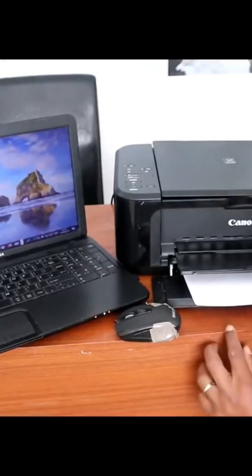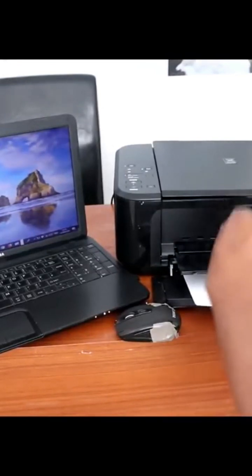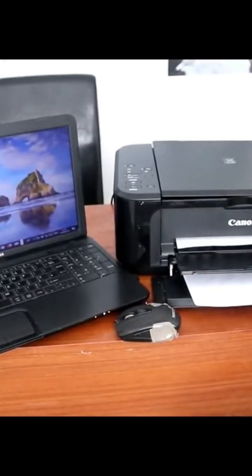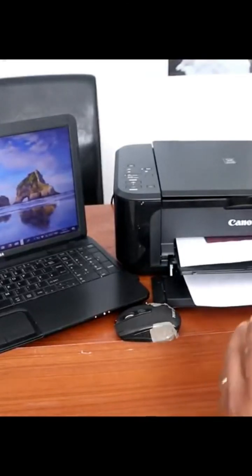Once you press the color button, it will go in and the document will come through. I just want to show you how you can actually scan your document.